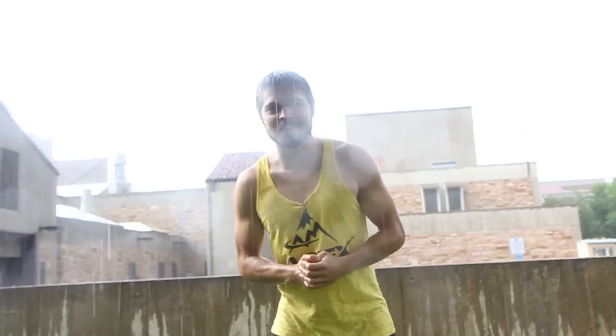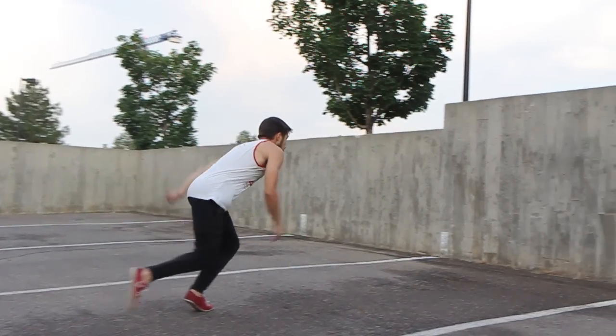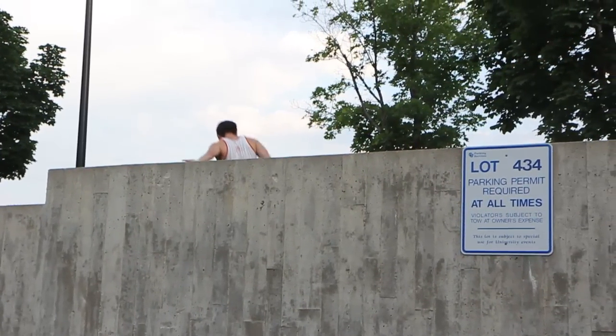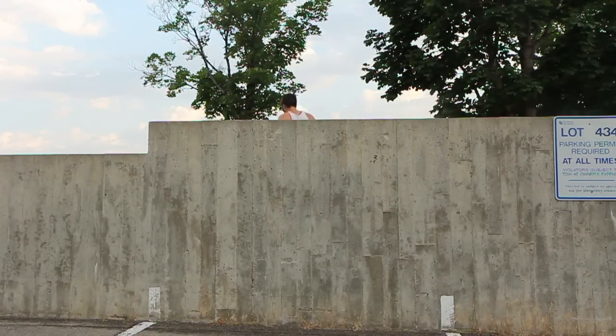My name is Ryan Ford with Apex Movement. It's raining really hard outside but that doesn't mean you can't do parkour, so I'm going to teach you how to do a pop vault today. A pop vault is a useful technique to get over walls that are too tall to vault normally. It's a hybrid technique, which means you should already know how to do a good wall run and your basic vaults. Here's a step-by-step guide on how to do this move.